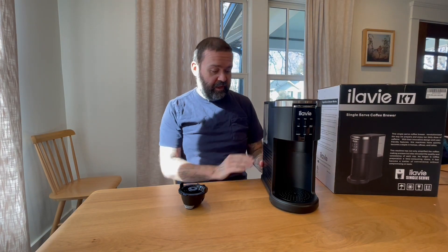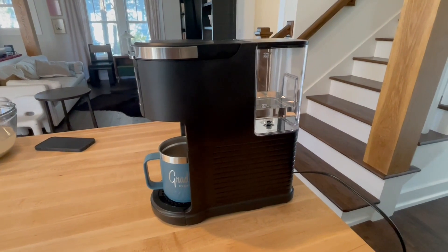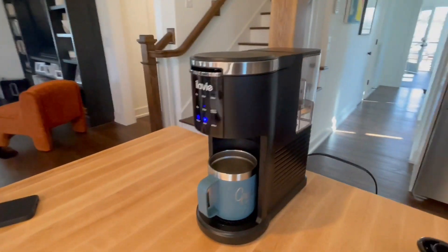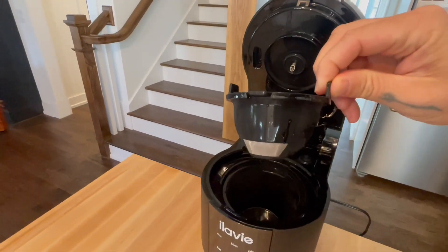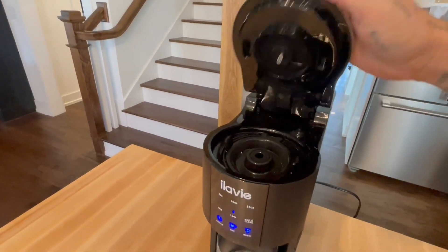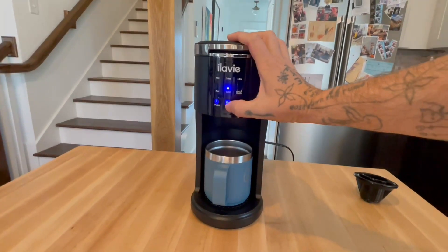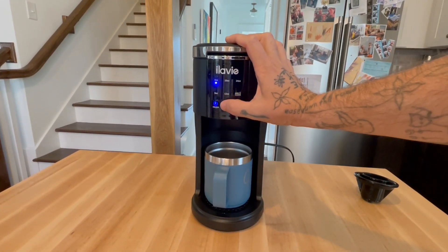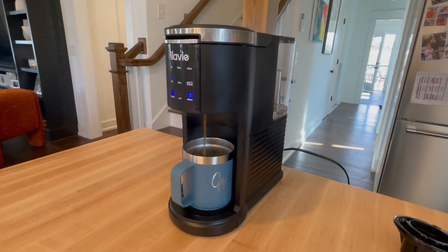I'm going to brew a cup of coffee and see how it looks. I've got my water in the tank in the back. I opted to do ground coffee, so there's some coffee in the ground coffee filter. You select your size — I'm going to do an eight ounce — and you press brew. About 30 seconds later, I've got coffee coming out.